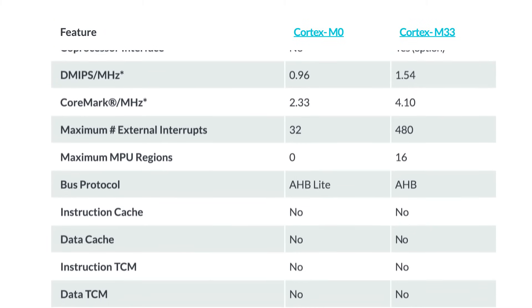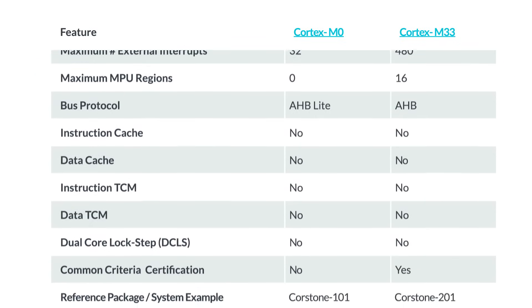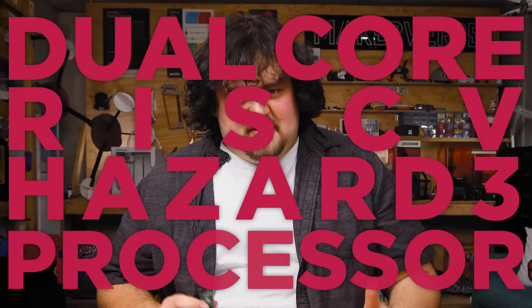Coremark benchmarks indicate it can be at best about twice as powerful, though it's likely something less than that for various technical reasons. As if that wasn't enough, Raspberry Pi decided to also include an extra dual-core RISC-V Hazard 3 processor.